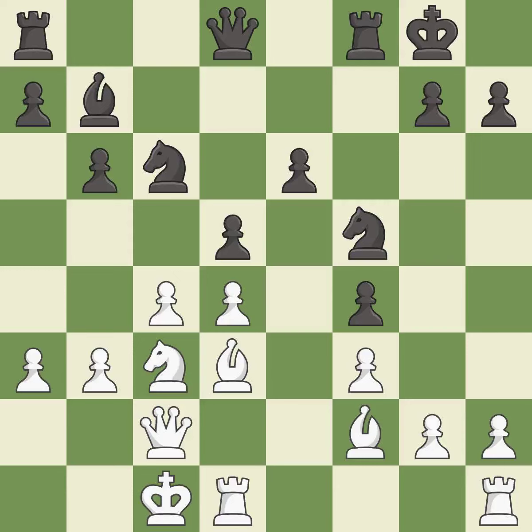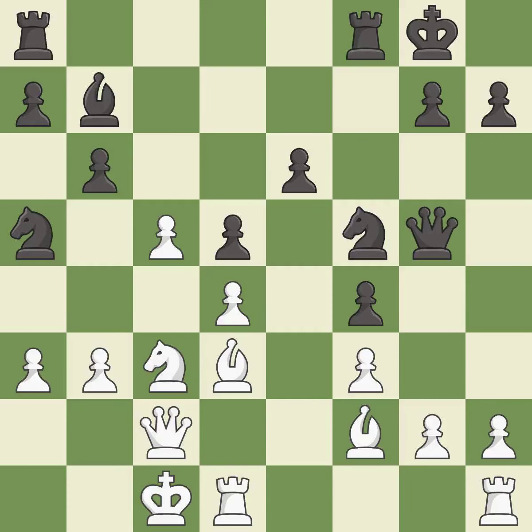This allows the opponent to take an outpost with a knight — it is an inaccuracy. This misses an opportunity to take an outpost with a knight — it is a mistake. There was only one good move in that position. This permits the opponent to take an outpost with a knight — it is a miss. The rooks can see each other now, allowing them to provide mutual defense — it is good.